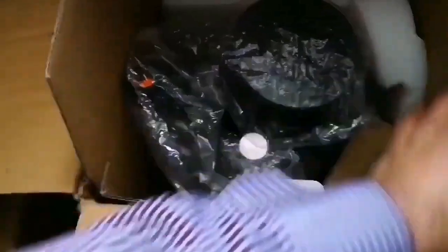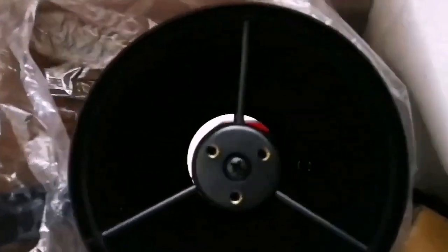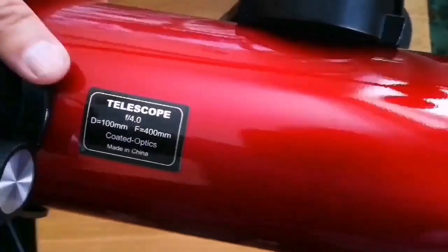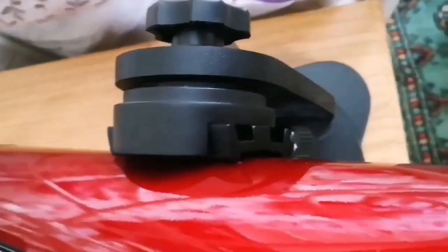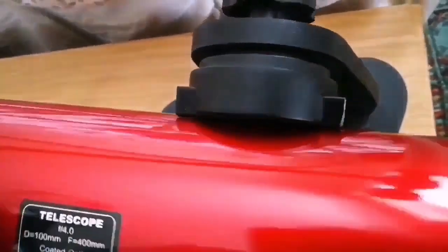The box is opened, as you can see. It's a well-packaged telescope. I like this red color — that's beautiful. This is the telescope itself. I love it because it has this dovetail attachment head that can actually attach any telescope with this dovetail bracket — we call it a Vixen bracket — and that means it can be used with anything.